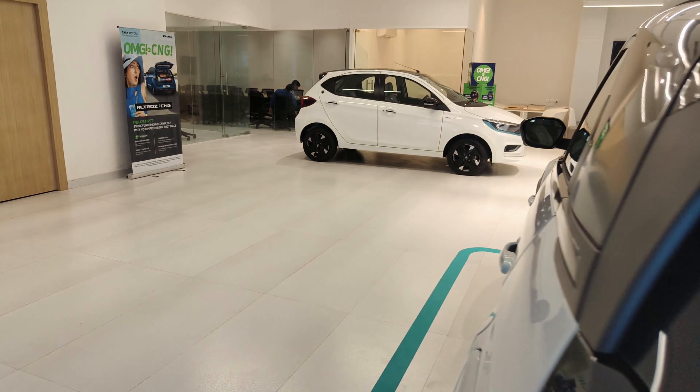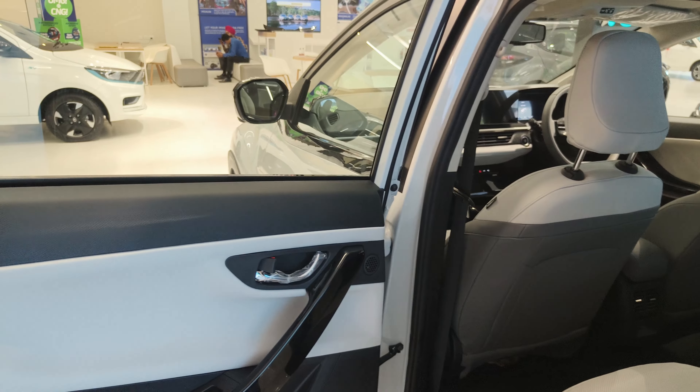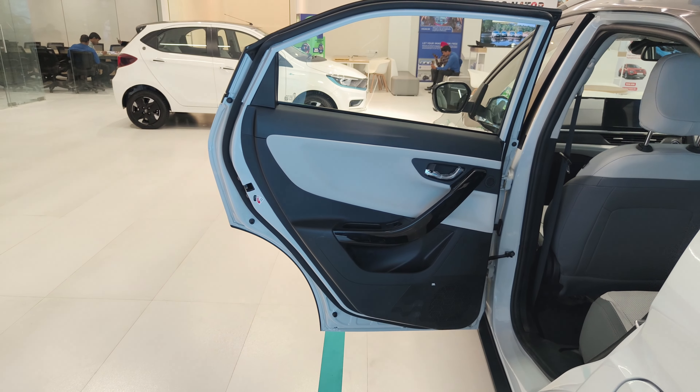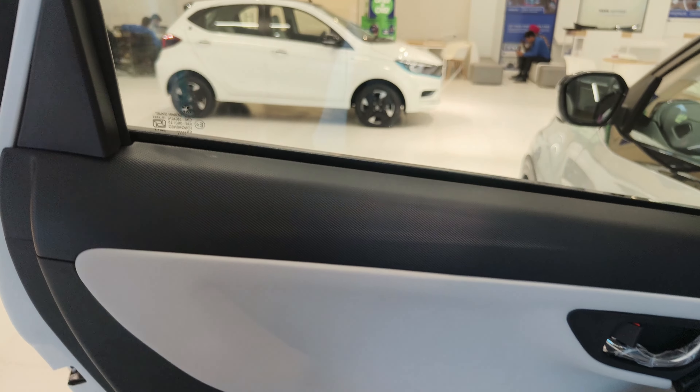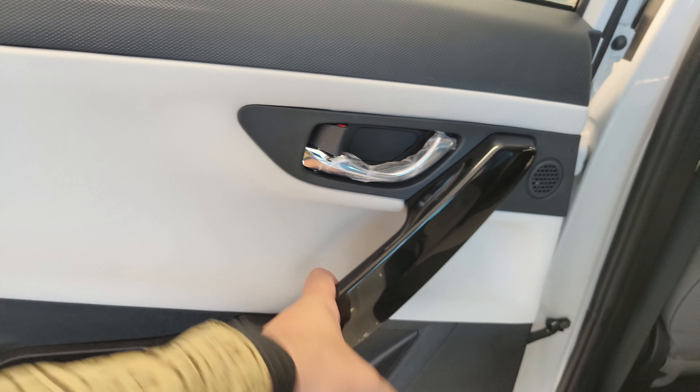I am talking about the rear seats now. If I open the rear door, the door opens very wide, which I really love. If I talk about the door panel, you will get white leather treatment on the way.